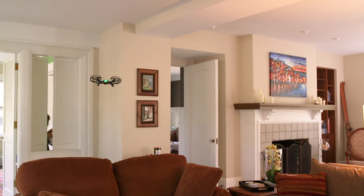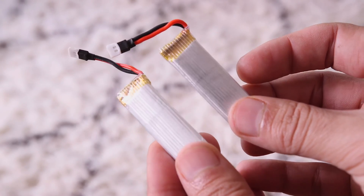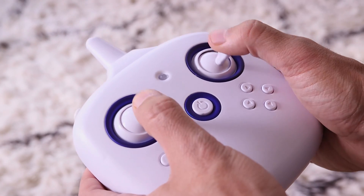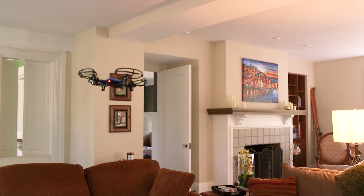This model lets you remove the prop guards — but don't — and it comes with four additional prop guards in case you break these. The TOEIC comes with two 300 milliamp batteries, each giving you about six to eight minutes of flight. It's the only drone in this video that comes with two batteries, so you can be charging one while flying with the other. The remote itself is something that sets this drone apart — it's much larger than the other remotes in this video and much more similar to remotes you'll use later on. This is a great drone. It's solid, it's very stable, and I very highly recommend it for beginners.